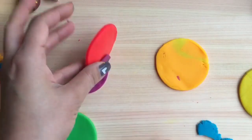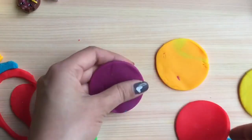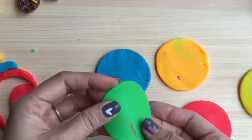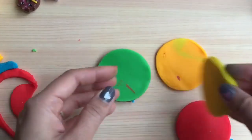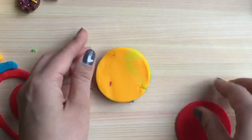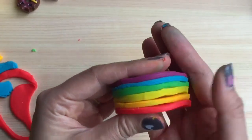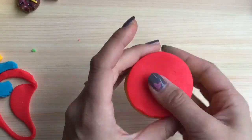We're going to start with the last color which is purple, and then stack it in reverse order: purple, blue, green, yellow, orange, and red. Look at how cute that looks already — I want to just eat that! But this is Play-Doh so we can't eat it.